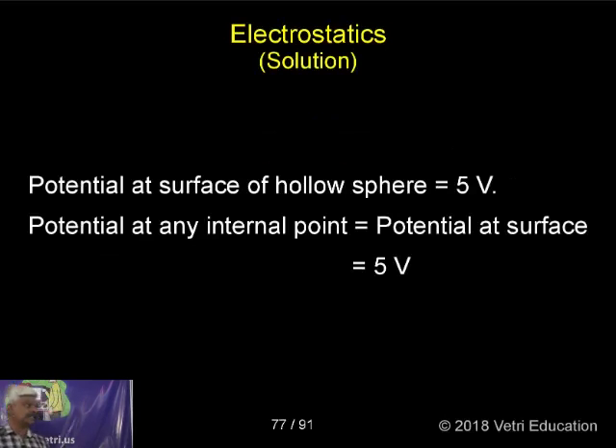The potential at the surface of the hollow sphere is 5 volts. The potential at any internal point equals the potential on the surface — both the internal point and the outer surface are at the same potential. Therefore, 5 volts is the correct answer.